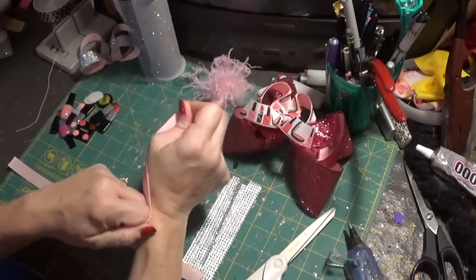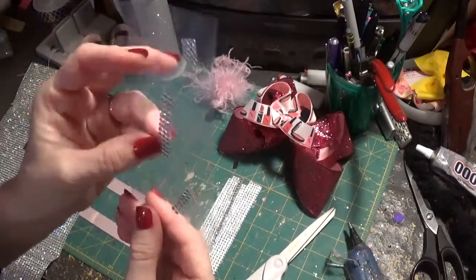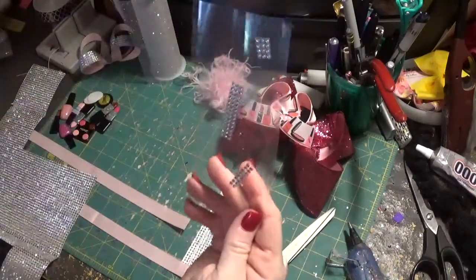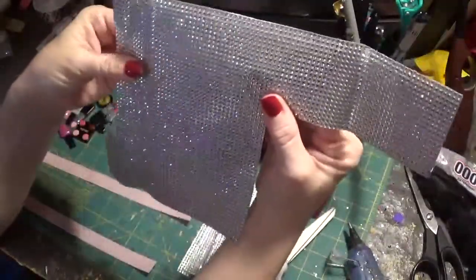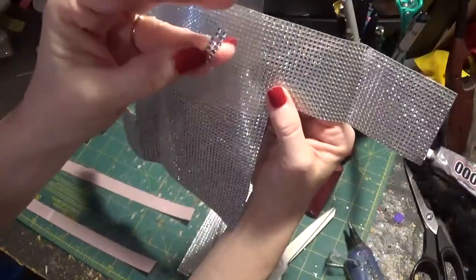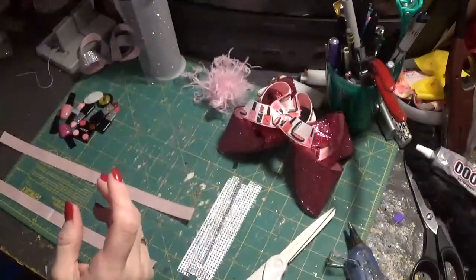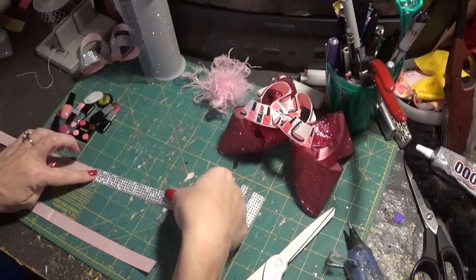For the rhinestones, there are a couple of options. They have little gems on a sticker sheet at Hobby Lobby — it comes in two big rows. Or there's a gem sheet, which I believe I got at Hair Bow Center. The sticker sheet is see-through so you can see the ribbon color, but the gem sheet has a silver background so the ribbon doesn't show through. Either one is gorgeous. I just measured what I needed — five rhinestones across — making sure to cover the ribbon, leaving about a half inch on either side since you won't see it.